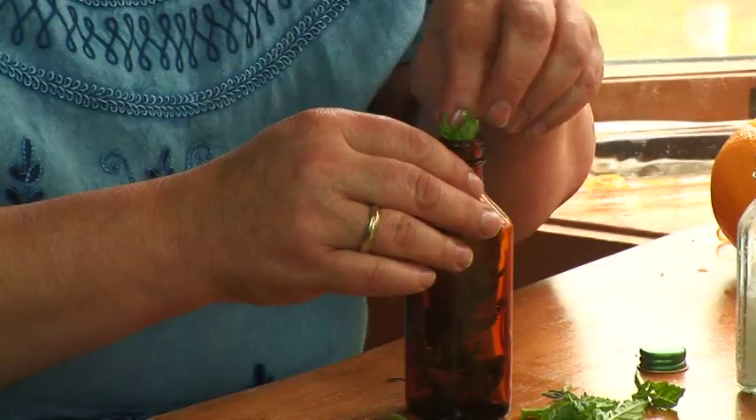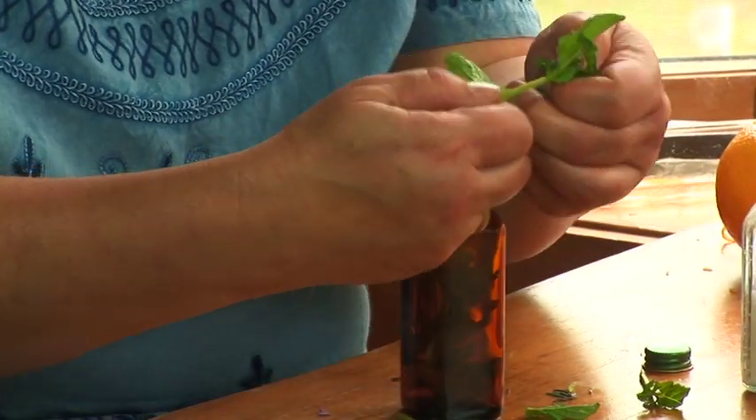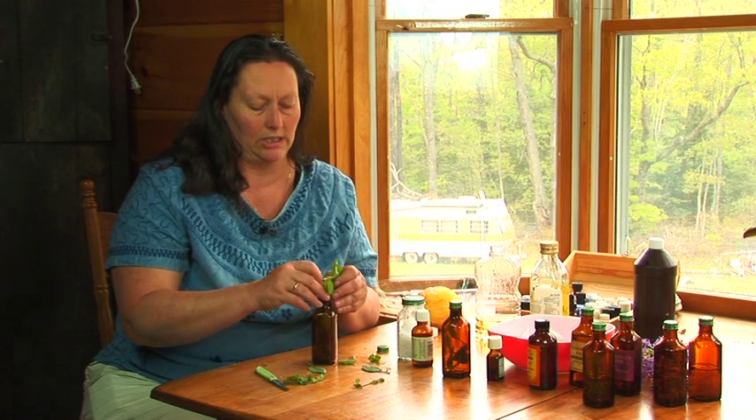What you have to do is take some mint leaves — doesn't matter which kind, although I would recommend mint or spearmint. Chocolate mint might work, but it would probably make you want to just eat chocolate.